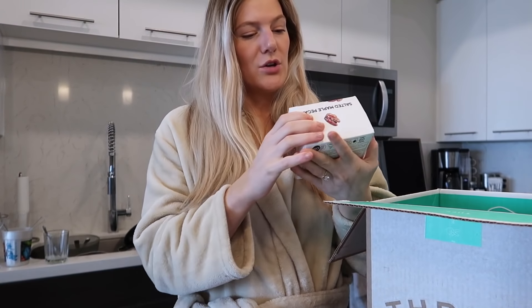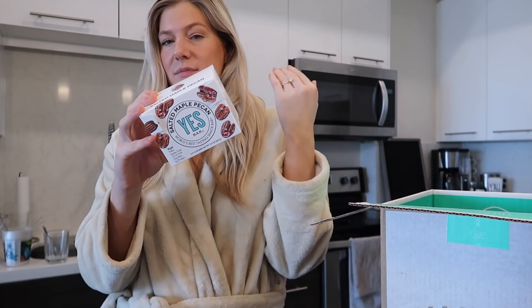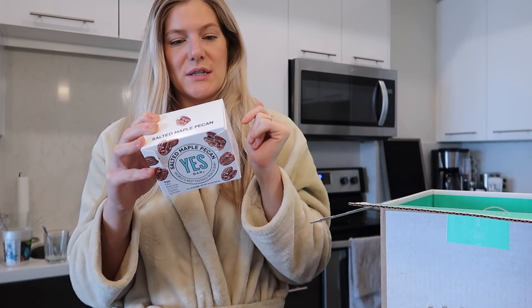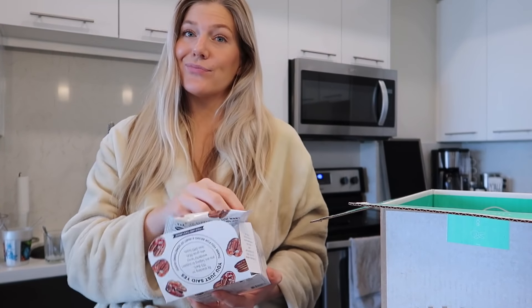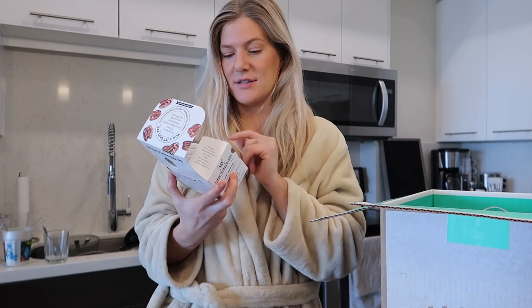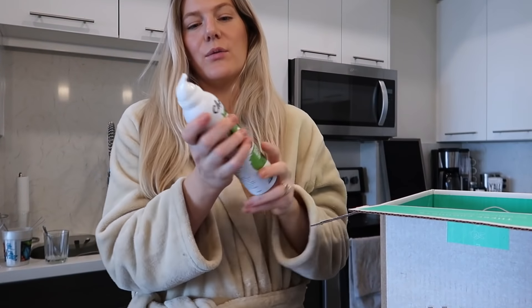I tried out these new salted maple pecan YES bars - they look really cute. They're vegan, gluten-free, plant-based, no dairy, eggs, or soy. Made of almonds, cashews, maple syrup, sunflower seeds, macadamia nuts, pumpkin seeds, coconut butter, and pecans. I already opened them and had one on my test day - great brain food! They taste really good, kind of gives you pecan pie vibes. There are a lot of different flavors on the website. Also restocking avocado oil spray - cheapest on Thrive.